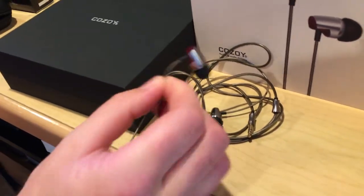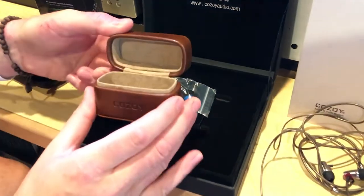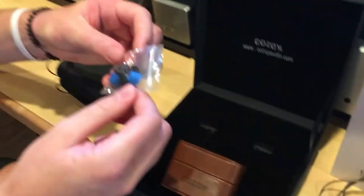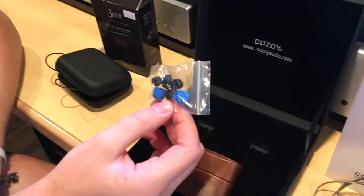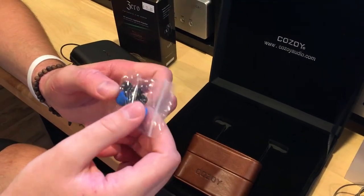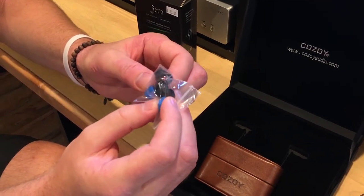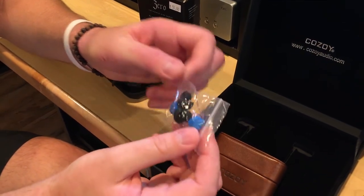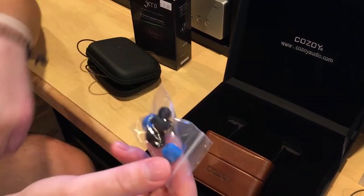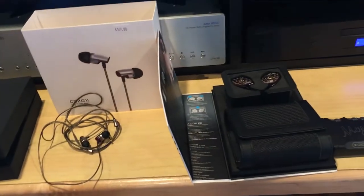You get the box it comes in and then it has its own carrying case as well. You also get different in-ear tips that you can replace and change depending on your size. What's nice is you can get ones comparable to Comply tips, which squeeze in and compress and are a lot nicer of a fit. I like those a lot with them.